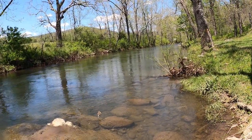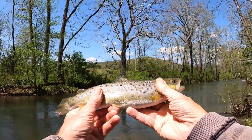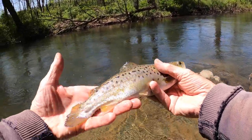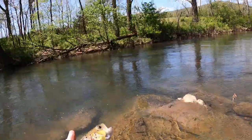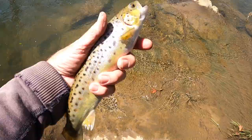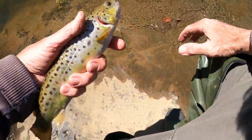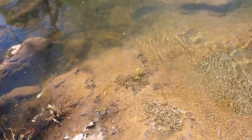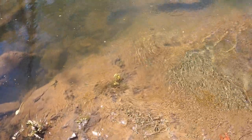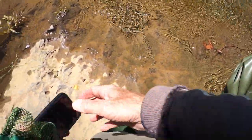Let me very carefully get these hooks out. Now take a look at that — isn't that a beautiful trout? We're going to live release him. I'm going to kneel down on this rock and let's hope we can get the footage. There he goes — did you see that beautiful live release? Thank you Lord Jesus, what a beautiful fish.